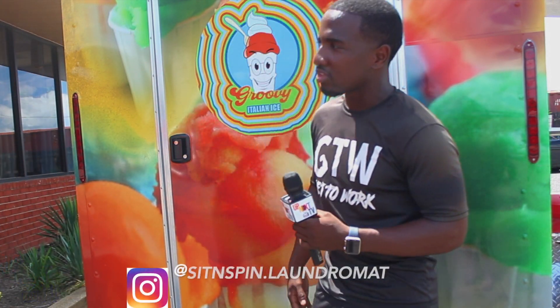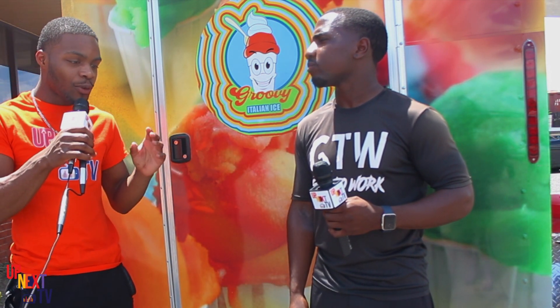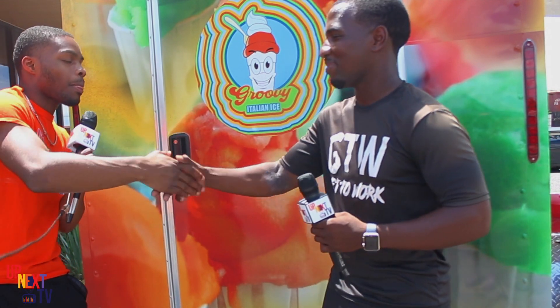Like I say, bro, it's glad to see you as a young Black man doing your thing. I appreciate you, man. Just keep it up. Tell them where they can find you on Instagram and Facebook. Follow my Instagram at Groovy Italian Ice. I also want to highlight City Spin Laundry — we have a back-to-school giveaway here today. Everything is free. We're giving away backpacks and Italian ice. So y'all make sure y'all pull up. Appreciate you for coming on Up Next TV.